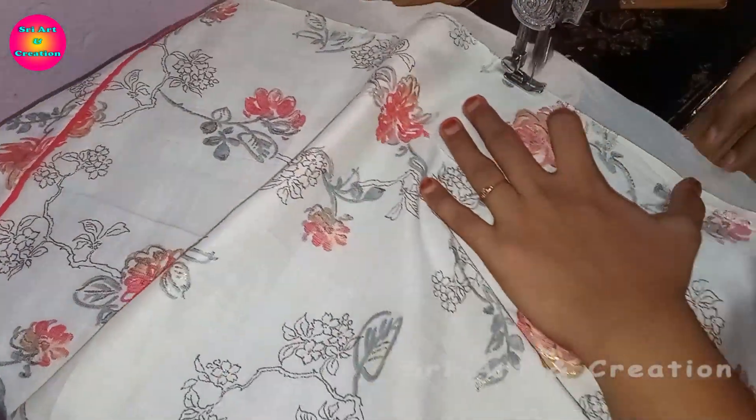Now we are going to finish the front and back neck. Now we are going to attach the sleeve design. I am going to finish the design of the sleeve — check the link in the description box. The sleeve center and shoulder are correct. If we cut the notches, we are going to match the notches. We will stitch the notches carefully.